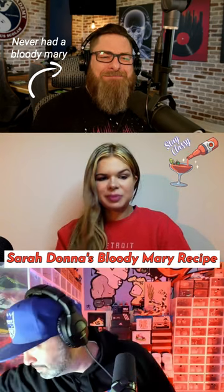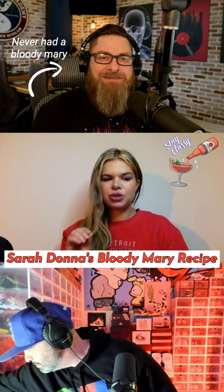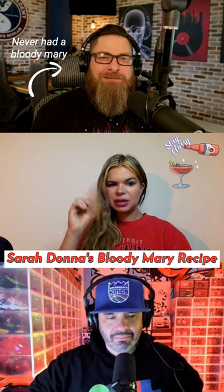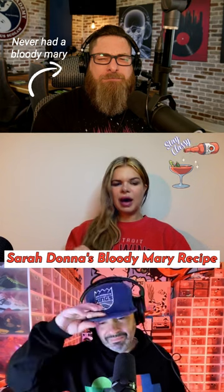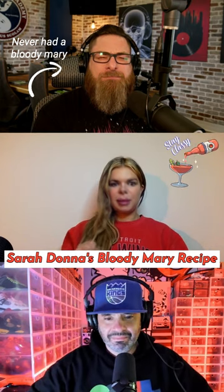It was a spicy Bloody Mary mix — I don't really know what was in it. I used pickle juice from regular pickles, then I put hot ghost pepper pickles in the Bloody Mary, a little bit of Worcestershire sauce, a little bit of hot sauce, and then just seasoning salt and pepper.